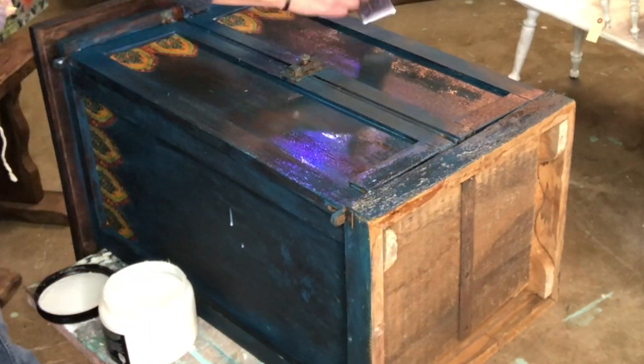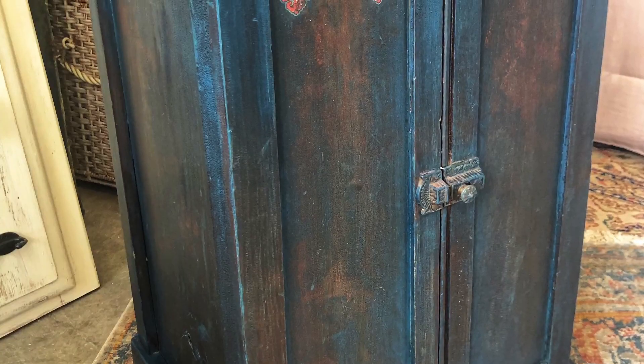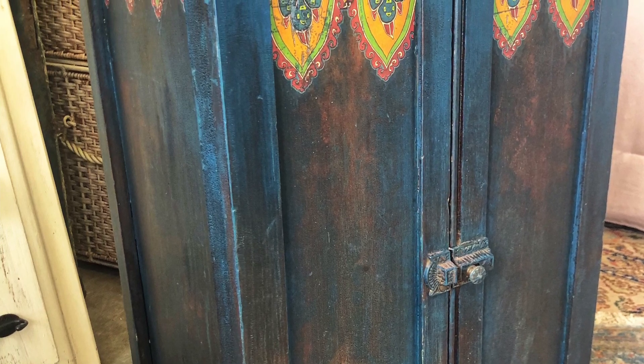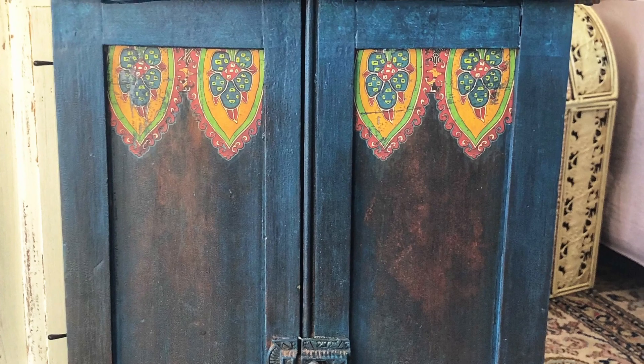All right so there we have it! Thank you guys for watching. This is Melanie with Vintage Makeovers from Melanie and don't forget all these products are available at windmillvintagedesigns.com. You guys are awesome, I'll see you in the next video.